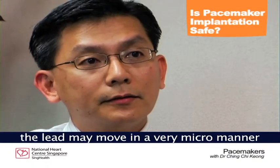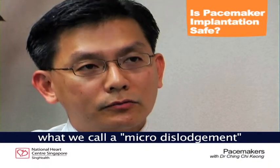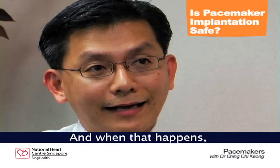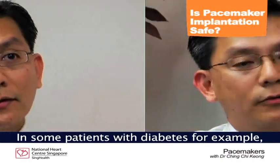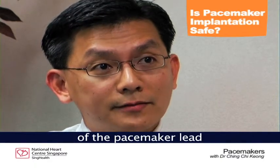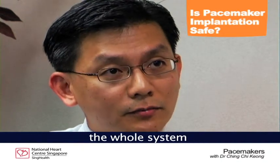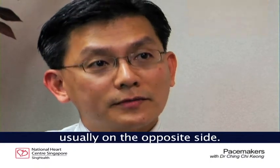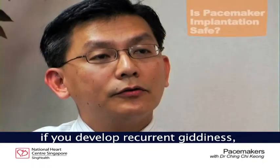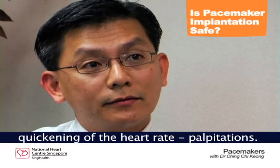In the long term, the lead may move in a very micro manner — what we call micro dislodgement — just enough to cause poor functioning of the device, and when that happens, we may have to re-operate. In some patients with diabetes, for example, they may develop infection of the pacemaker lead or the pacemaker itself, and we would have to extract the whole system before putting a new one, usually on the opposite side. Go to your doctor early after a pacemaker implantation if you develop recurrent giddiness, fainting spells, or unexplained quickening of the heart rate or palpitations.